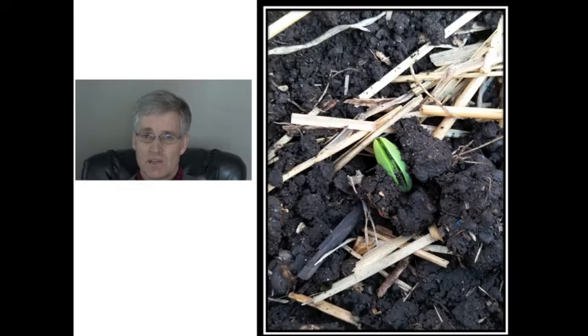The trial was seeded on May 21st, and we received a killing frost of minus two to minus four on May 30th. The soybeans emerged two days after the frost, so they were fine. But most of the other crops that I was growing were not so fine.